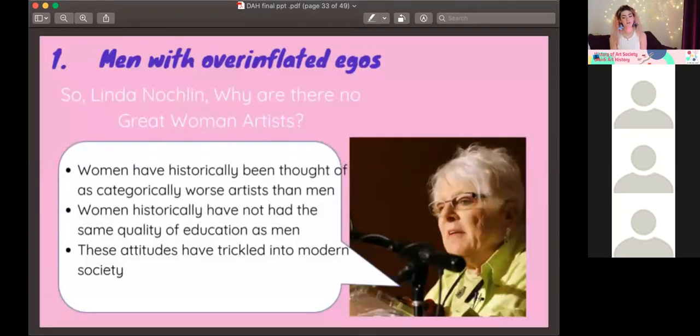Men with overinflated egos. So, Linda Nochlin — why are there no great women artists? Throughout history, women were just seen as worse artists than men, and this has trickled into modern art where women artists are seen as a different category. If we look at how women are presented in contemporary art spaces, it's still that sort of different category. Men are always the classic examples of artists within a movement, whereas women are presented as 'women artists' within a movement — so if you look at Dadaism, you've got the classic men, and then you've got Hannah Höch, 'the female Dada artist.'